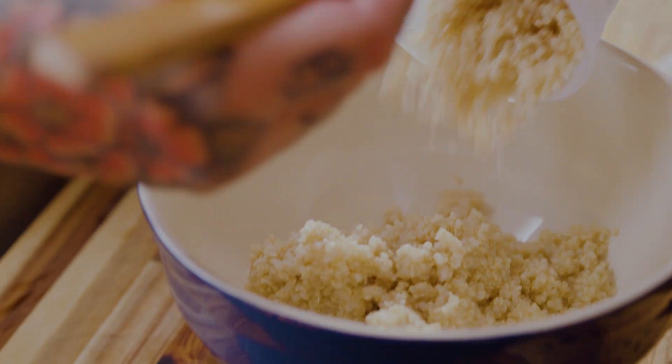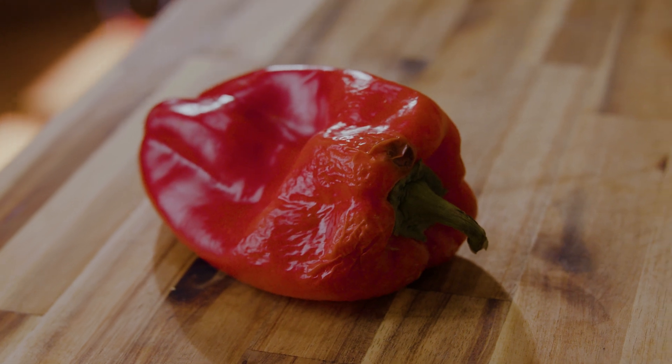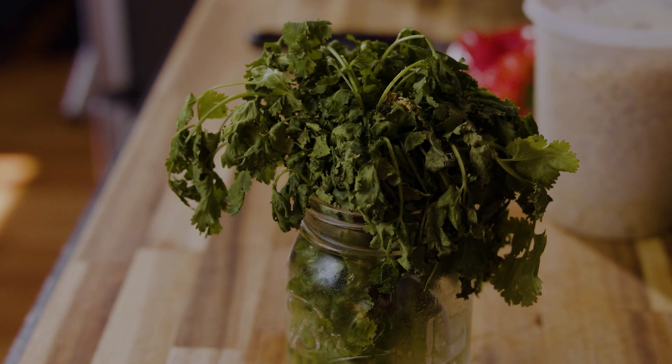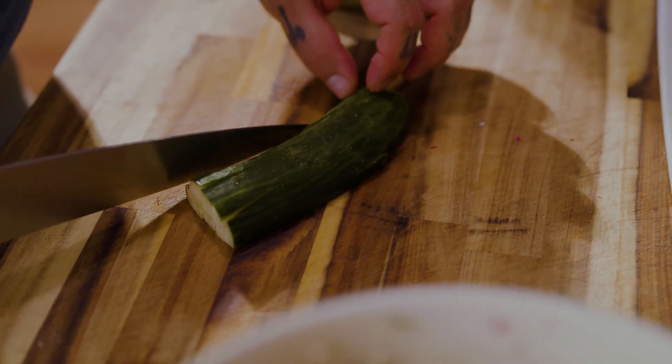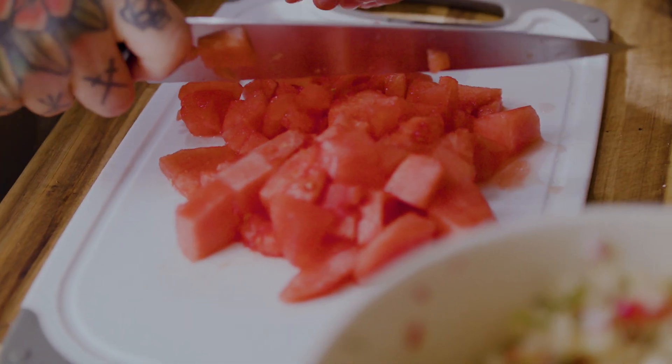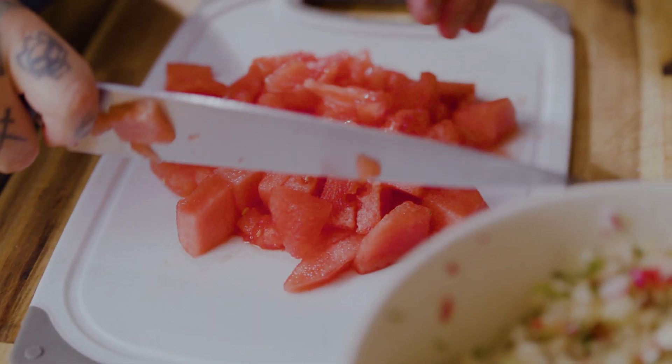I'm going to start with the quinoa, and I know I want to use up this red pepper and cilantro. I'm looking at what else I have to use up in the refrigerator — I want some nice crunch, some fresh bright flavors. So I go to cucumber, I go to radish, and then I see some watermelon and now things are going next level.